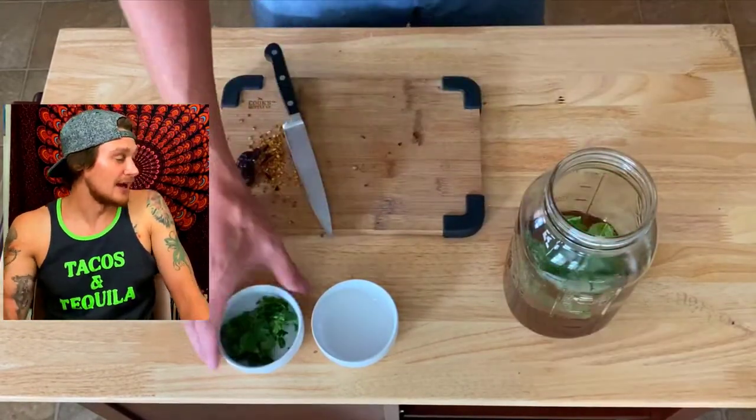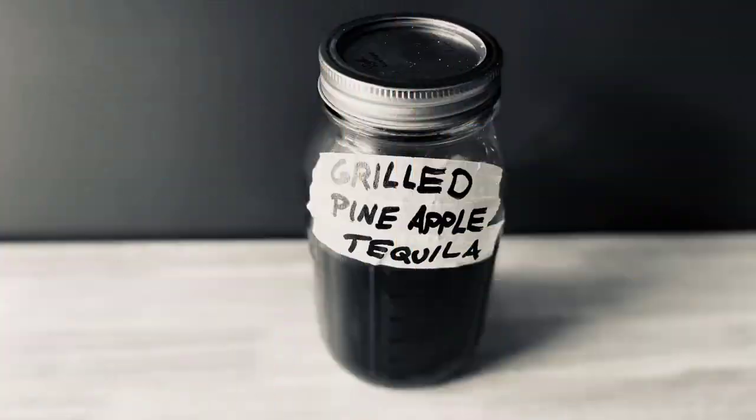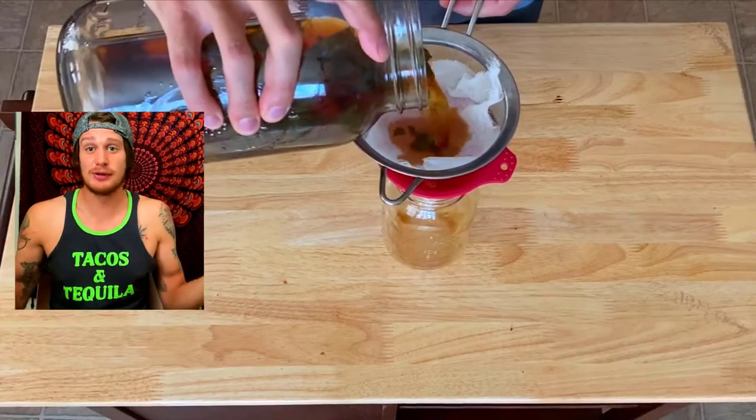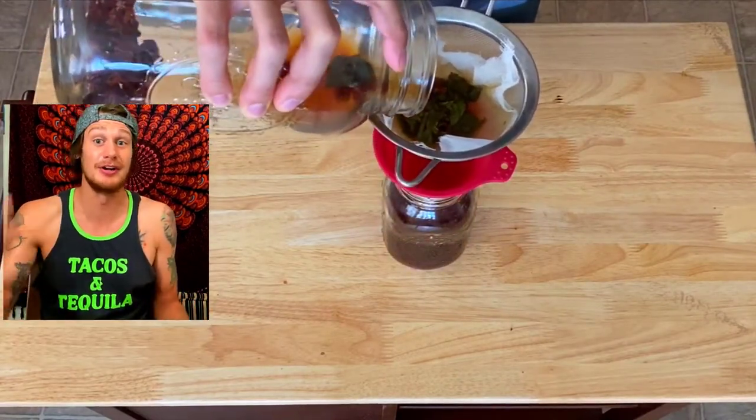Now we're going to add our mint leaves, which we chop in half, then add your cilantro. Seal it and give it a shake. All we have to do is strain this through a cheesecloth-lined fine strainer into a clean glass jar, and we're done — our grilled pineapple tequila is ready.